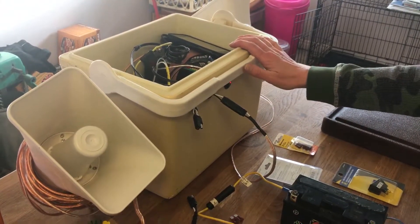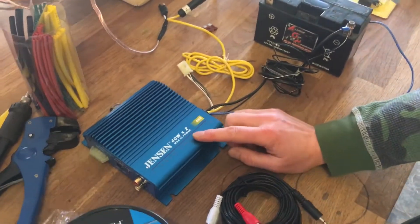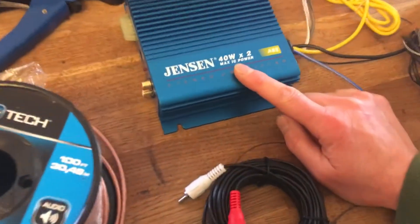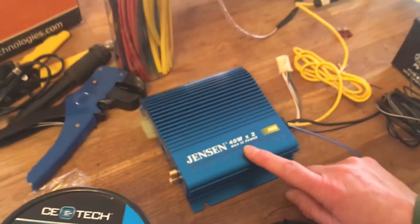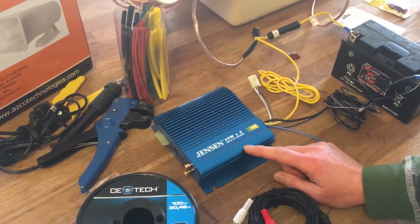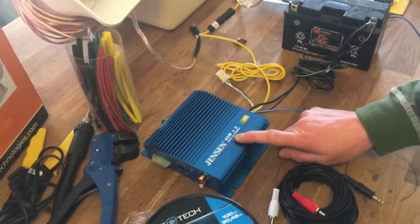You also need a car amp, and you should get a lower power car amp. This is what powers your stereo in your car — if you have a great big one for lots of sound it'll drain the battery really quickly. Really all you need is 40 watts to power this unit for calling birds.